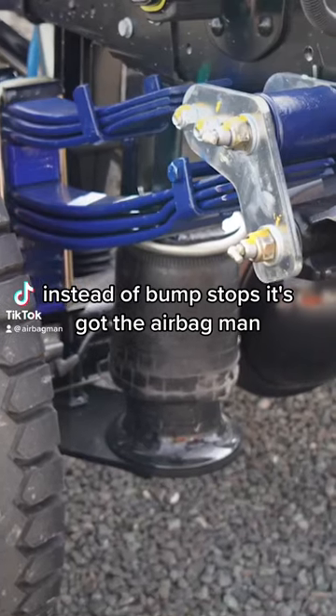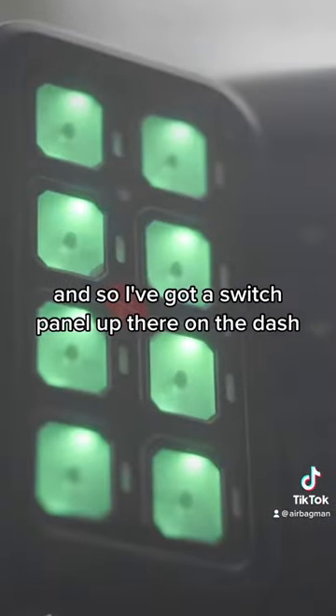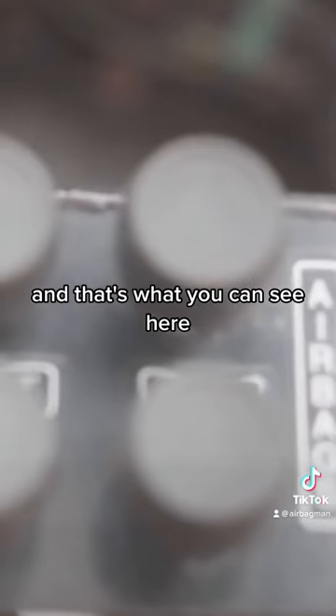Instead of bump stops, it's got the Airbag Man airbags. They are in-cab control, so I've got a switch panel up there on the dash, and basically we can turn the compressor on, we can operate them up and down, and then we've incorporated — and that's what you can see here.